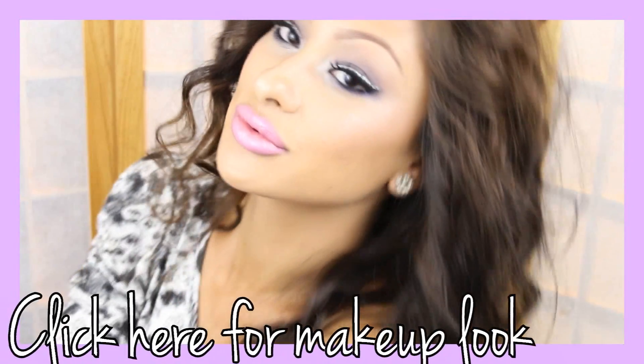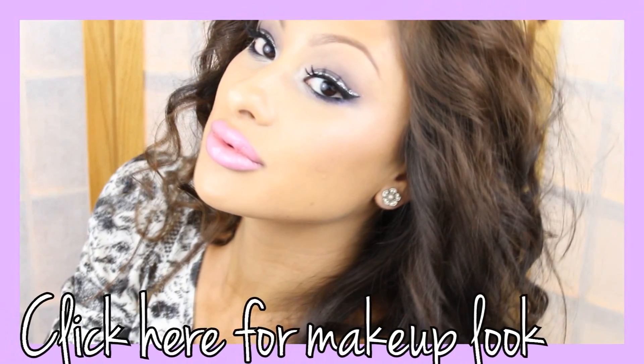I hope you guys enjoy and if you haven't seen my makeup tutorial then click there and you can watch it. Peace out guys!